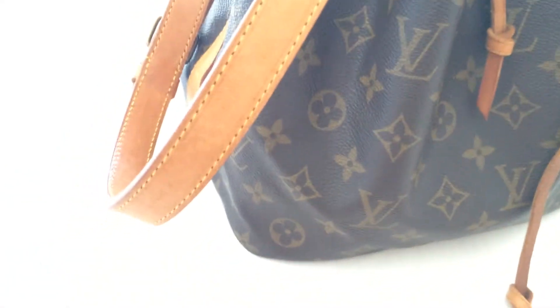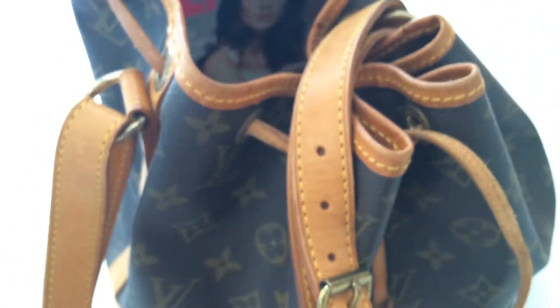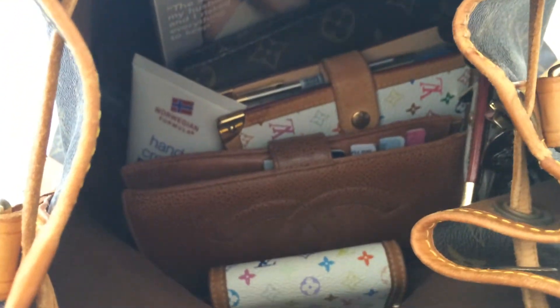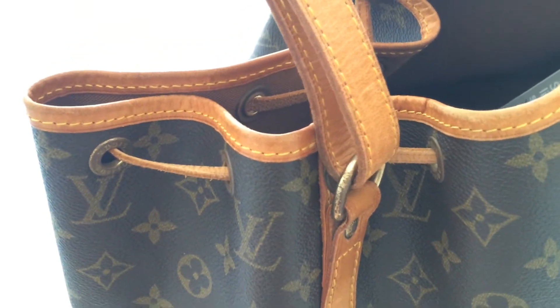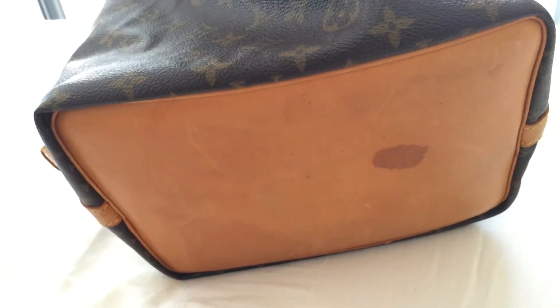Here is my detail shot of my bag, and here is a close-up look at the inside. This one is quite old — I think it's about more than 15 years, maybe 20 years — but I think it's in quite good condition compared to its age.